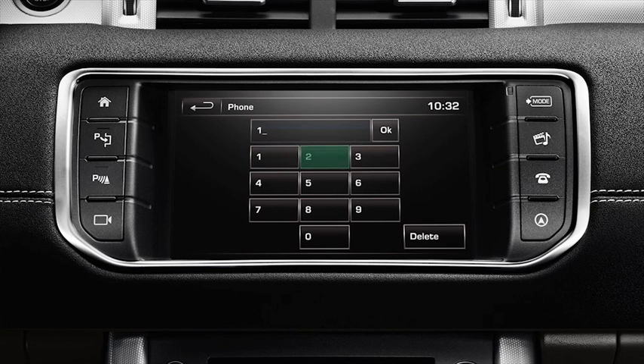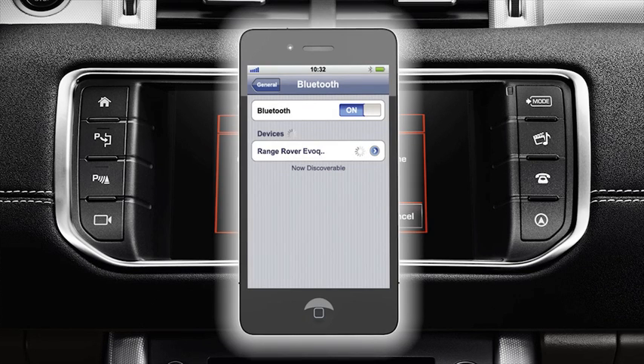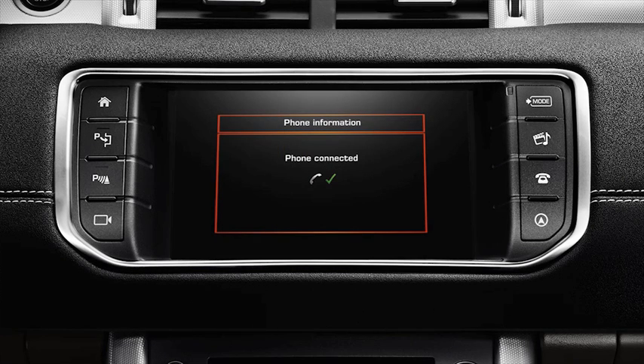Accept the request by selecting yes. When prompted, enter your chosen pin using the keypad on the touch screen display. If pairing has been successful, a confirmation message will appear on the touch screen display. The vehicle will then continue to automatically connect to your phone. Once connected, a confirmation message will appear on the touch screen display.